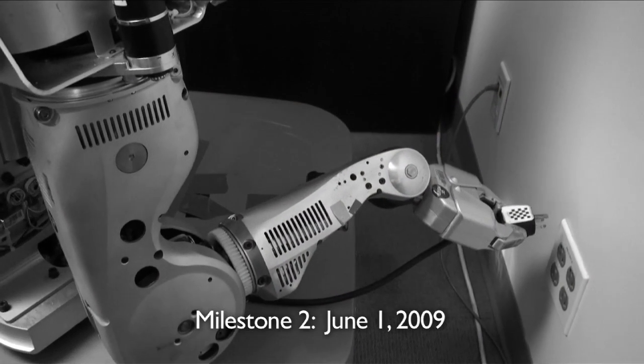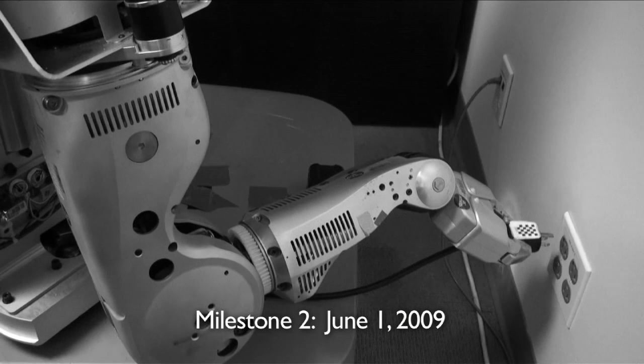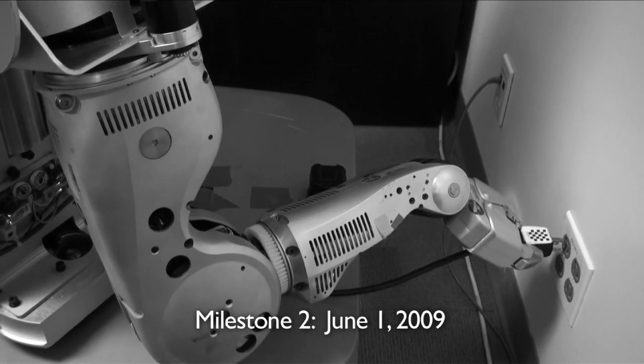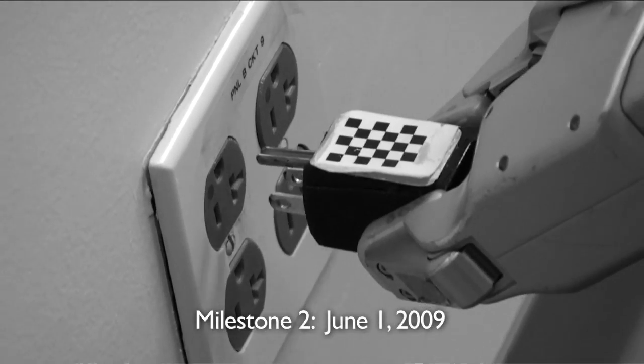Last June, during Milestone 2, the PR2 robot plugged into 10 outlets in the little garage building. Back then, our approach was to use a spiraling search pattern to plug into the outlet. This approach was slow and suboptimal.